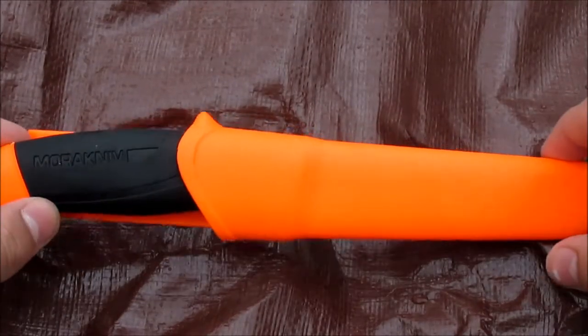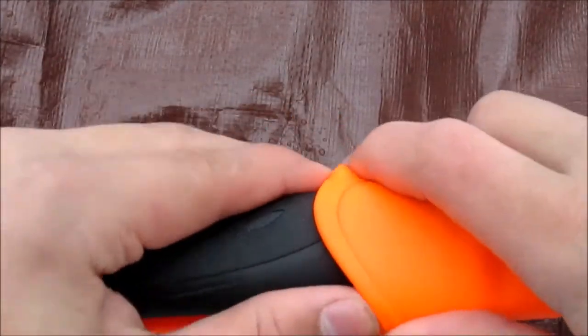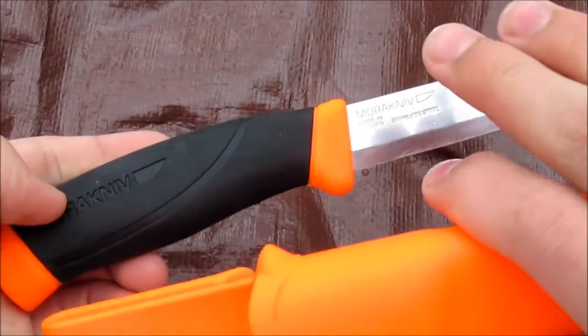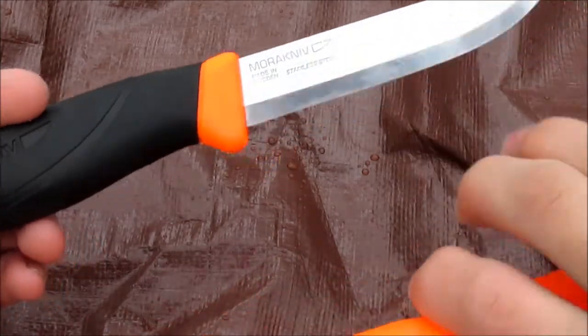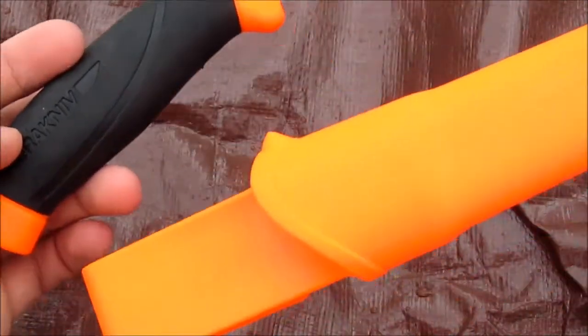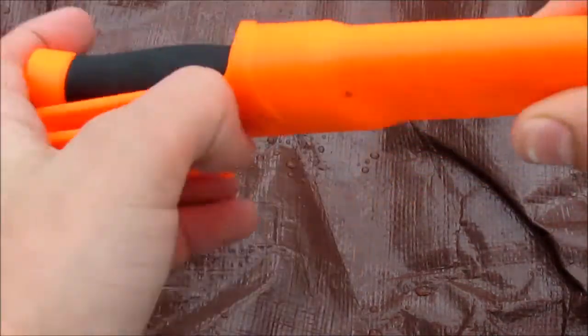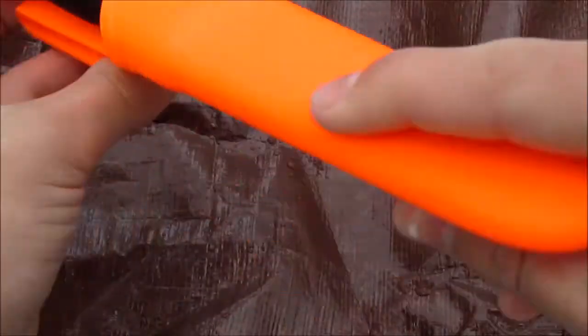Right here I have a Mora Companion knife. As usual with Mora's, they come extremely sharp. This is the stainless steel version in orange and black, and it came with a nice little belt clip and a drain hole on the sheath.